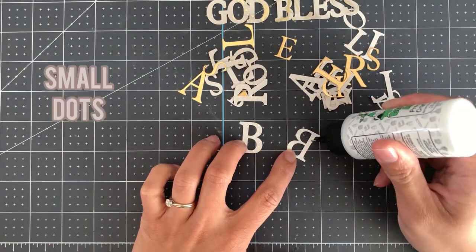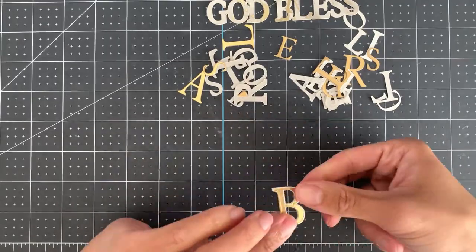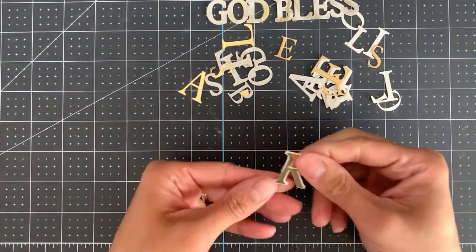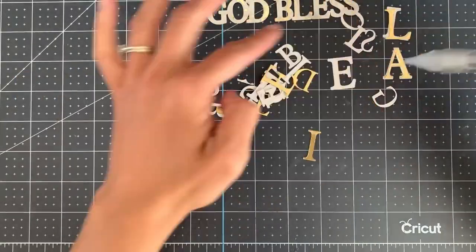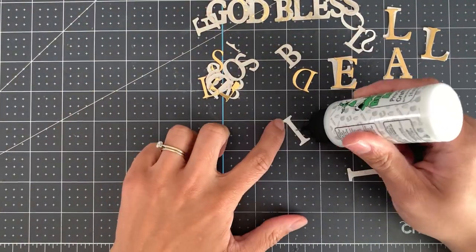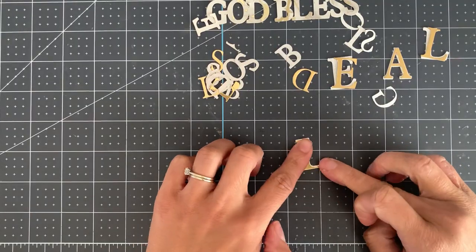Now use your glue and apply small dots — we're going to stick the first layer to the second layer. Applying small dots just means that you have the right amount of adhesive. This pick-me-up tool is really helpful for managing the mirror card, which is very fragile and can often bend and crack. Using the tool means that you handle it less and you're less likely to bend it or mark it.